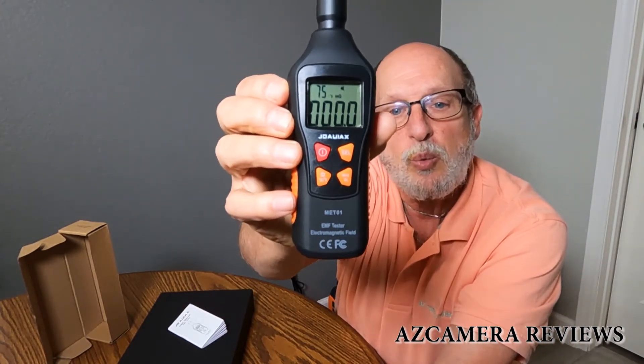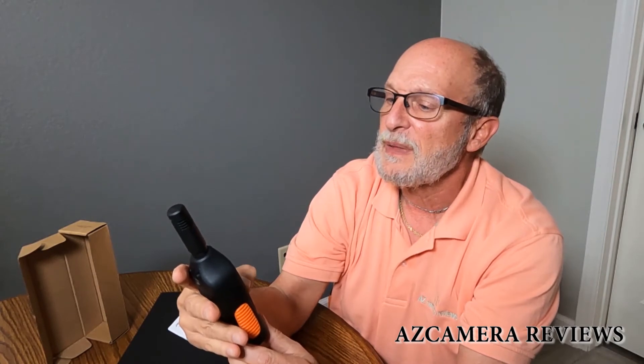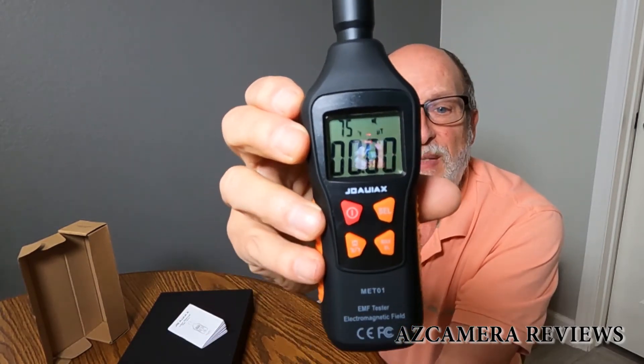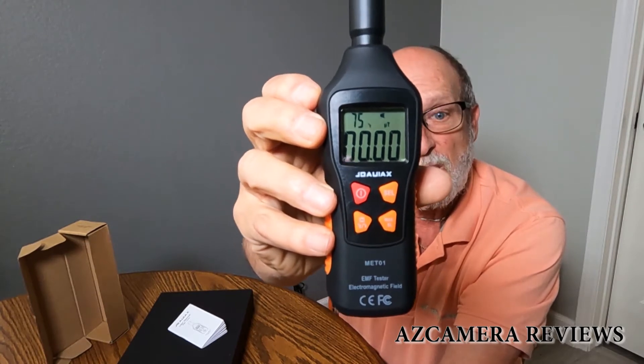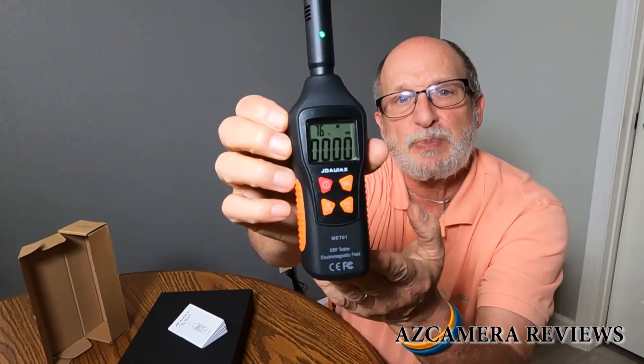Milligauss is one one-thousandth of a gauss. The next one on here is what looks like U-T, and that's a microtesla. One microtesla equals 10 milligauss. The next one is volts per meter, which is pretty self-explanatory. If you have any questions about this, you can go on the internet and look up frequency measurements or electromagnetic frequency to research what microtesla, milligauss, and volts per meter are and how they relate to one another.